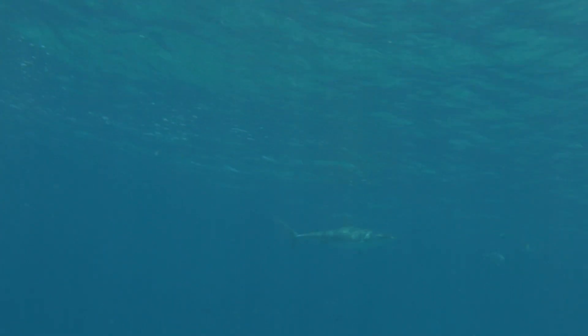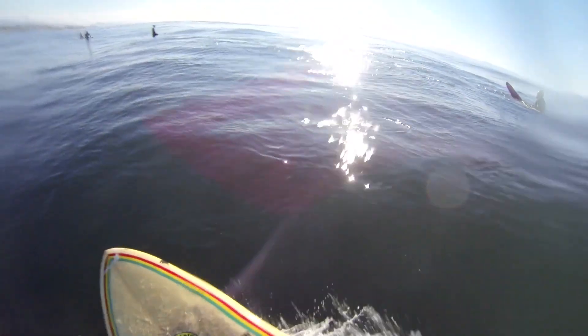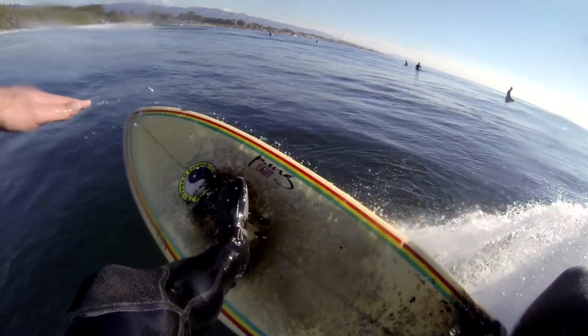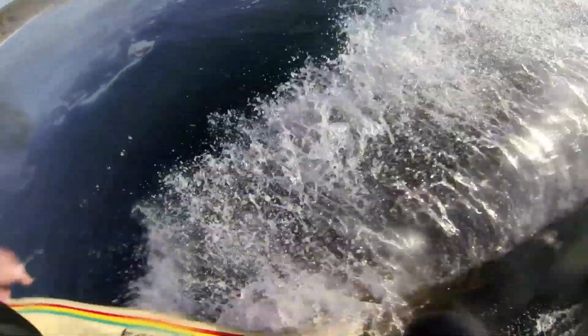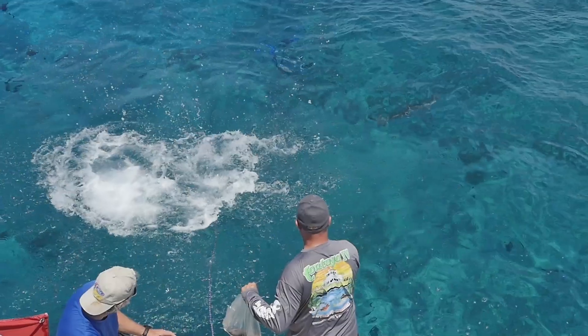I think this product will be very effective for the recreational beachgoer — someone who's swimming in a beach environment where a shark comes through and is investigating using its electrical sense. In those types of situations, I think this particular device will be very effective at repelling a shark. It may even have strong applications for somebody sitting out on a surfboard with their feet dangling off the edge, and then a shark comes through curious and investigating. I think that it will repel them as well.